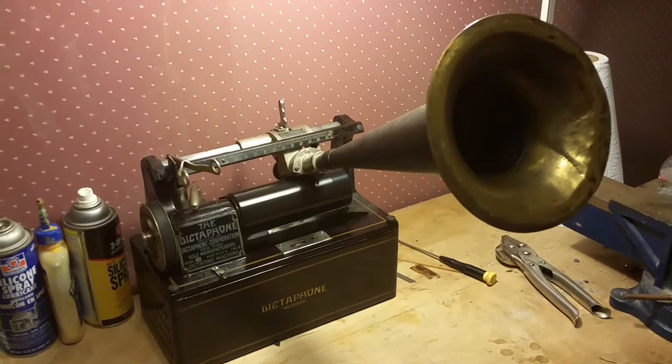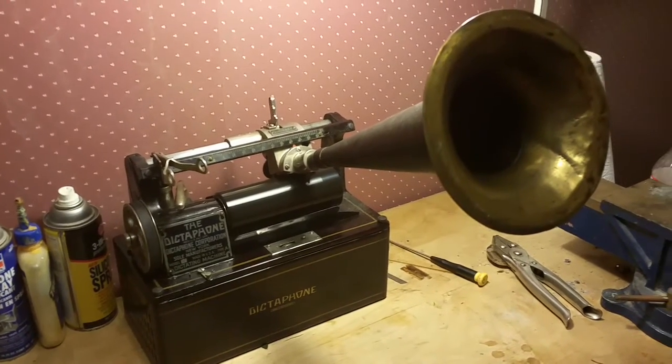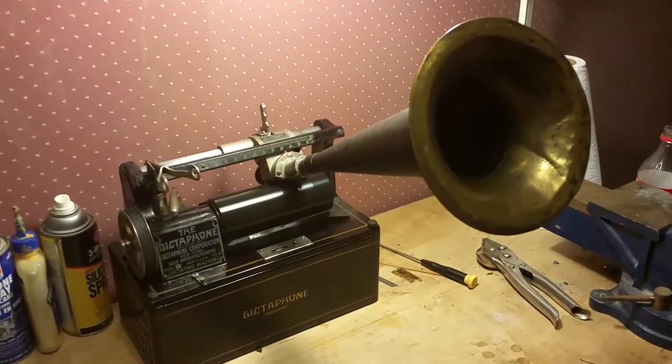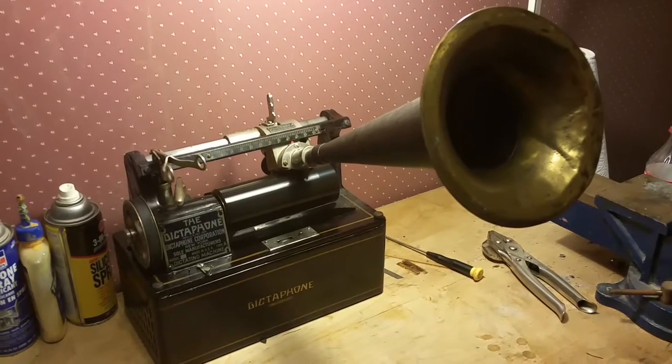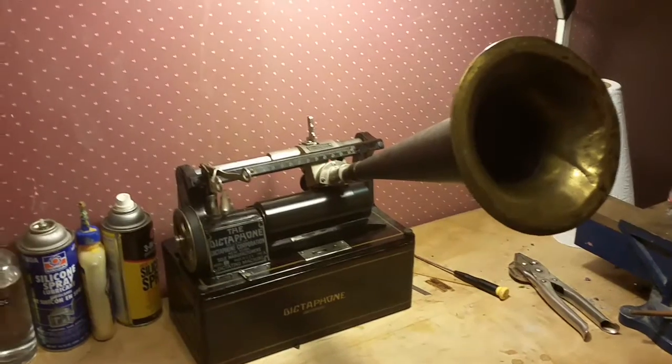I have, for all intent and purpose, turned the 1910 Dictaphone into a cylinder phonograph. So I can make good, loud, bright recordings and I can play it back through a standard witch's hat horn.